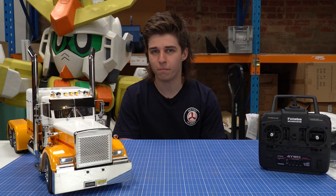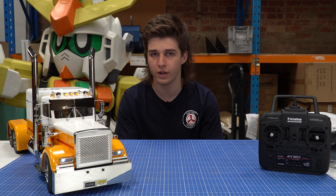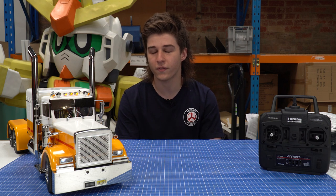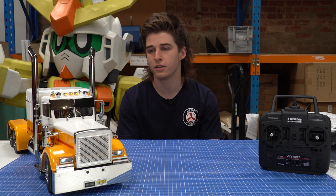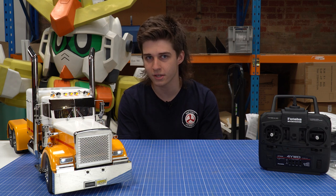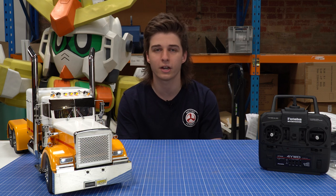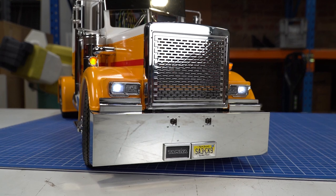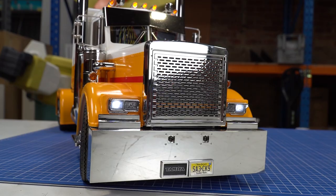I often get a lot of people ask me about the trucks and ask whether the multifunction units are worth getting, because it is around $500 for the unit. It is quite pricey, but I find what you get within the unit adds so much detail and awesomeness to the trucks. A lot of people don't really 100% know what it is and find it quite confusing, so I'm going to go through it all in detail to let everyone understand what exactly this multifunction unit does.